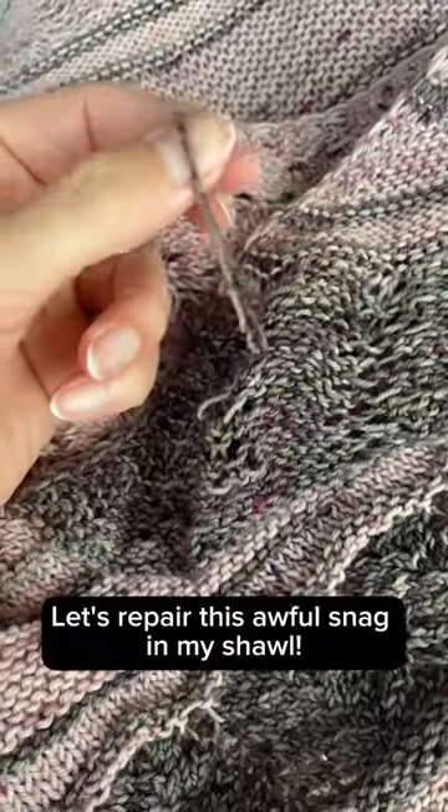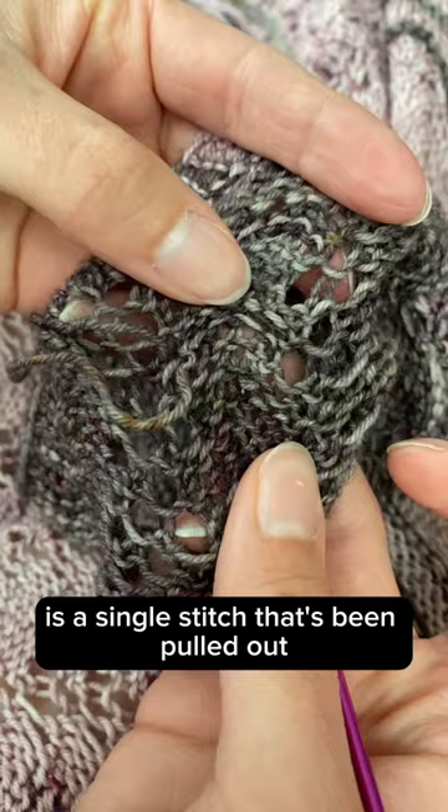Let's repair this awful snag in my shawl. All a snag is is a single stitch that's been pulled out and pulled so far that all the other stitches in the row disappear.